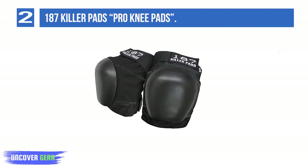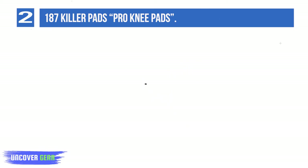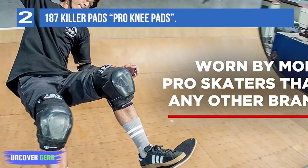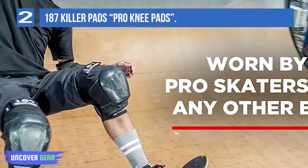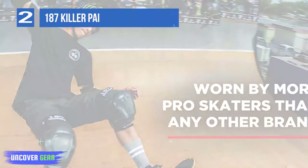If you are a professional skateboarder or an athlete, you must equip yourself with these Pro Knee Pads for pro safety and comfort. Talking about more features, these pads have a three-panel construction that ensures reliable performance. Their unique open back design also makes it easy for the user to wear and remove them.